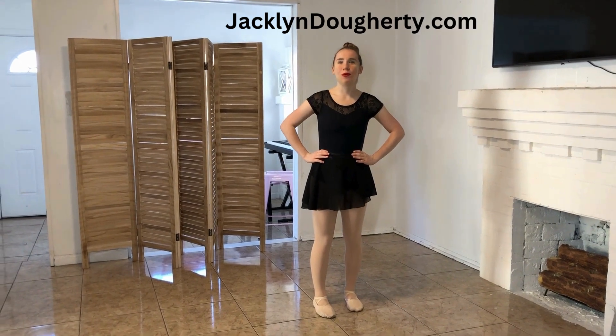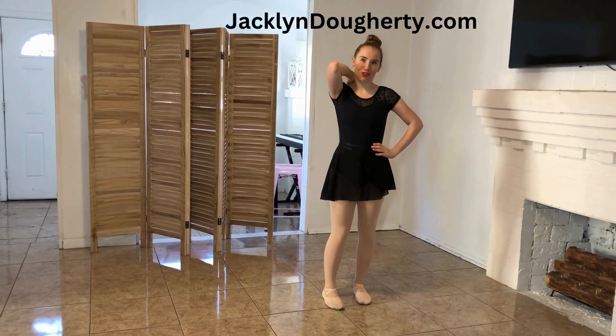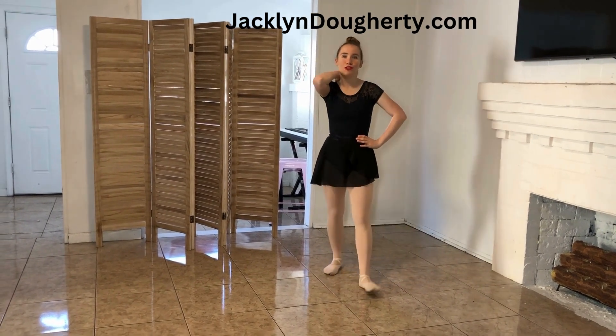Hi, my name is Jacqueline Dardy, and today we're going to be doing Tendu Evante. Evante means traveling forward, and Tendu means to stretch.